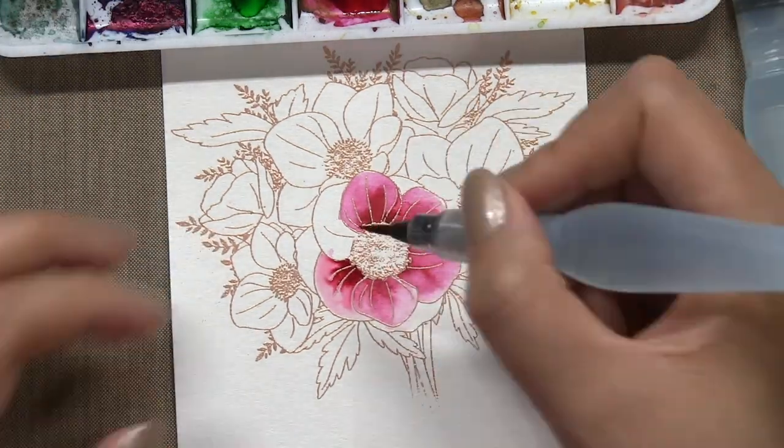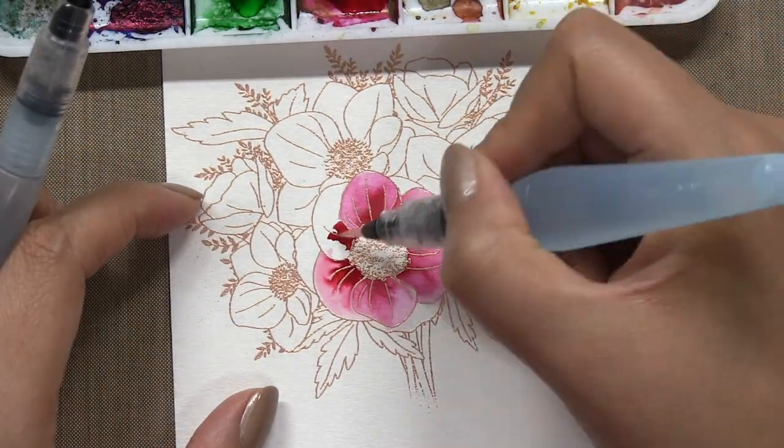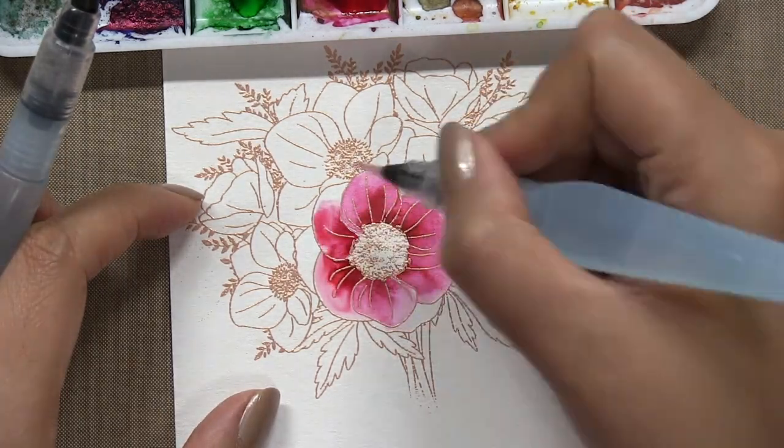Now I'm just going to turn on some music while I finish watercoloring.